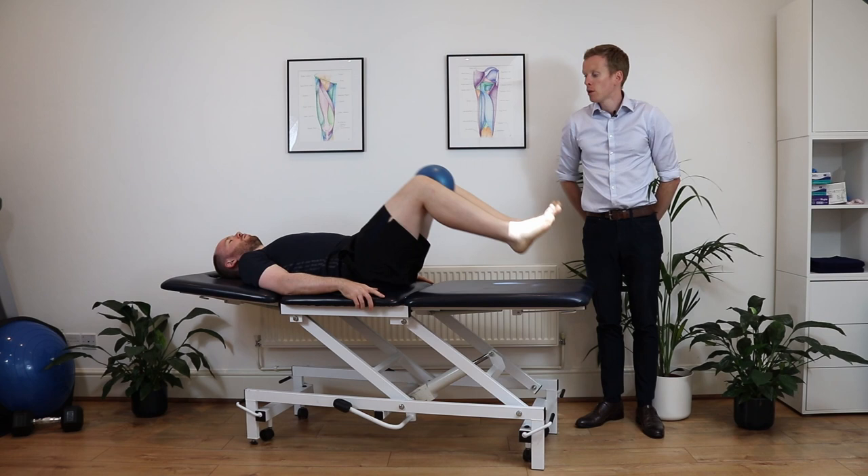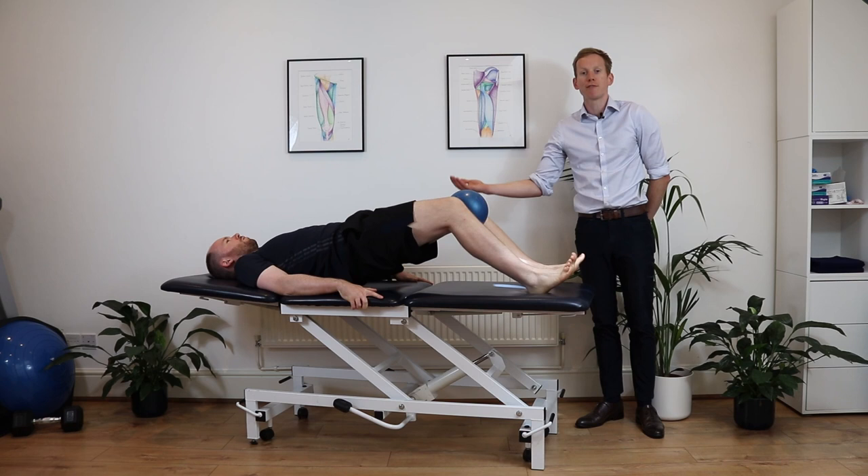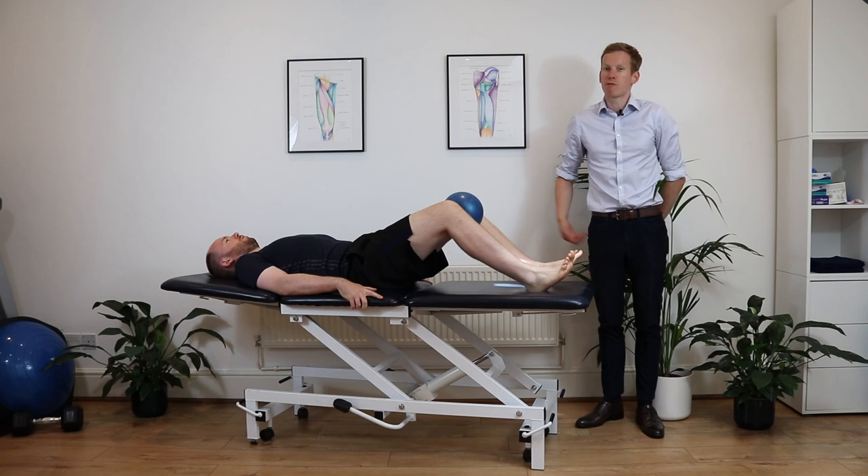From here, keep the ball in the squeezing position, dig your heels into the plinth, lift the hips up and hold for about two or three seconds at the top of range. Repeat for about 10 to 15 repetitions.